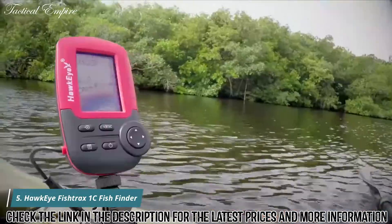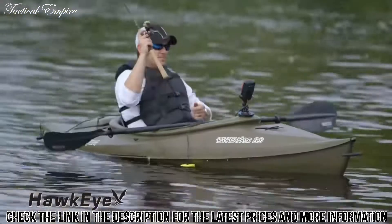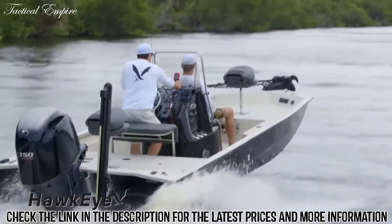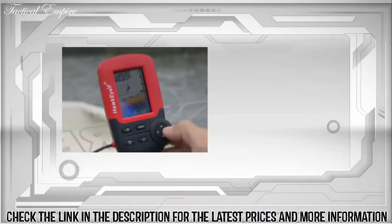It's time to take control of your fishing adventures. Introducing the go anywhere, do anything Hawkeye Fish Tracks fish finders. With all anglers in mind, Hawkeye has packed these fish finders with the ultimate fish finding features.